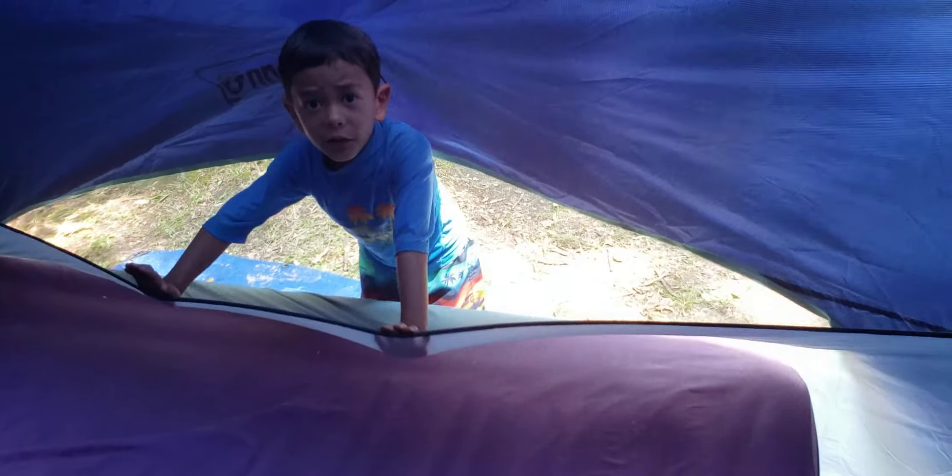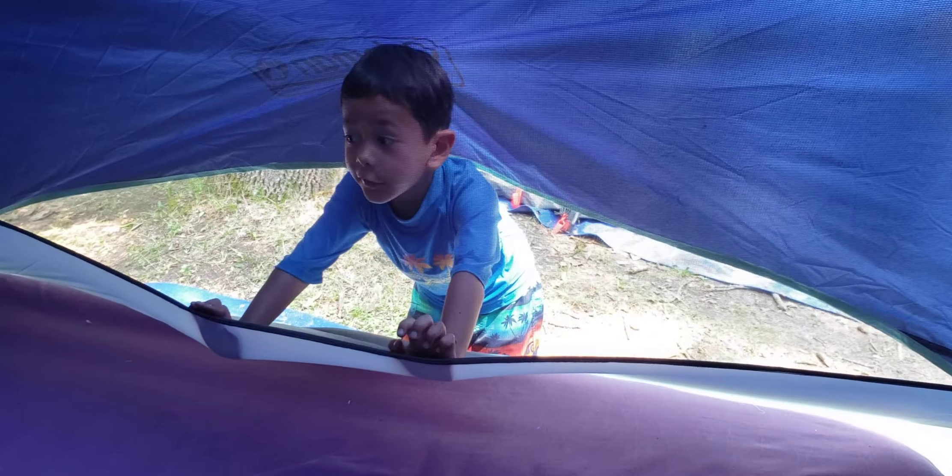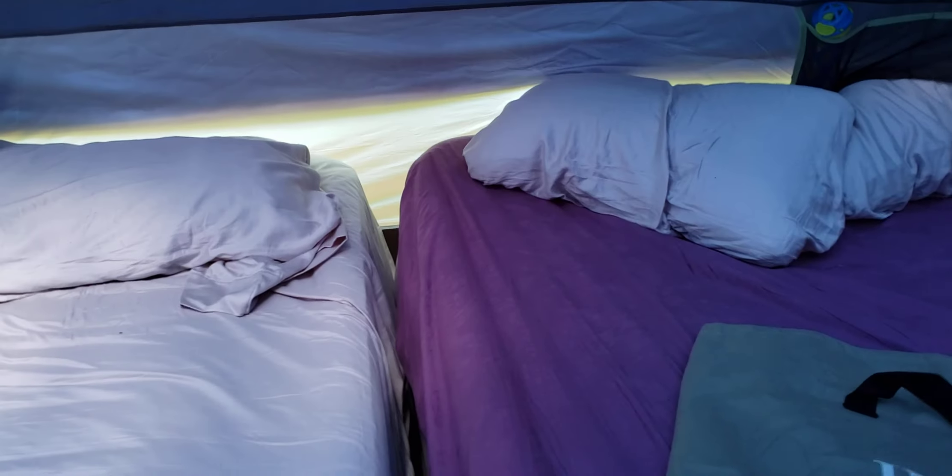Right now one mattress is deflated a bit because two grown-ups slept on it. The other one with the two kids is much sturdier — this one needs to be re-inflated if we stayed another night, while the kids' one is fine. As you can see, there's not much space inside the tent. We're going to leave today because it's going to pour rain again, so it's a bit messy.